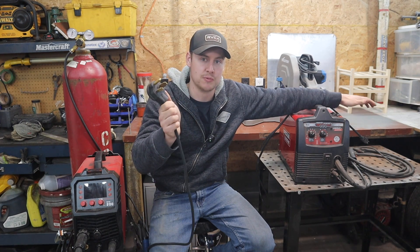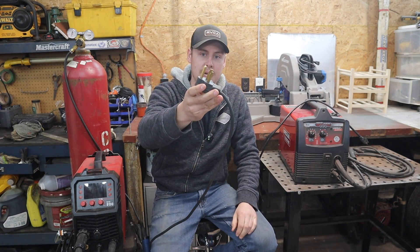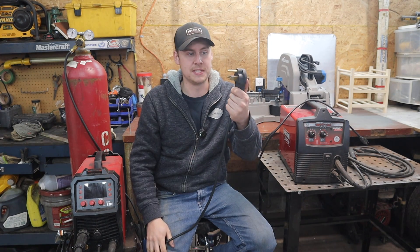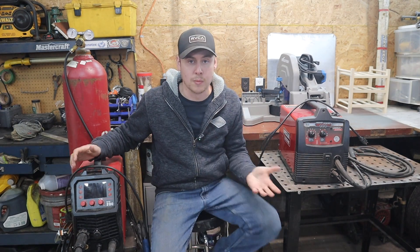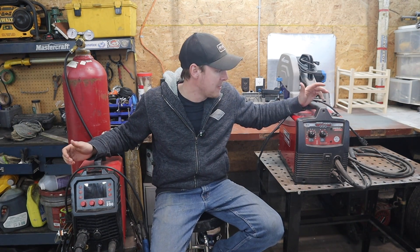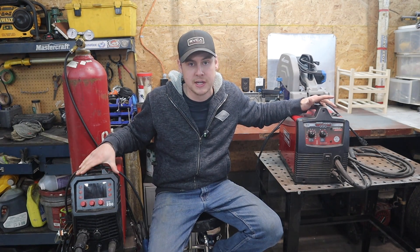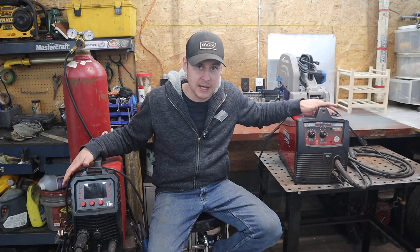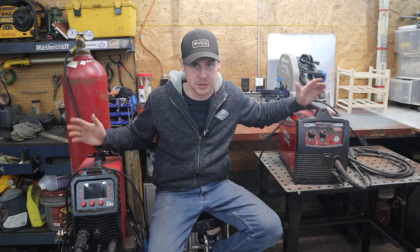The 220 volt plug is similar to what you'd find on your oven or dryer, except those are four prong — this one is three prong. This is the standard plug for most mid-size welding machines. Today we're talking mostly about MIG welders: this is a Lincoln Electric MIG Pack 140 and this is an Arc Captain MIG 200 — the 220 volt and 110 volt machines. The Arc Captain also does a few other things beyond just MIG welding, which we'll get into.